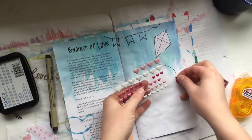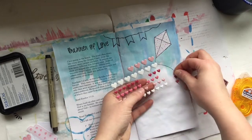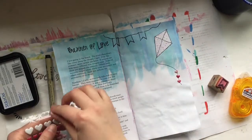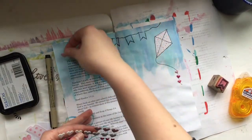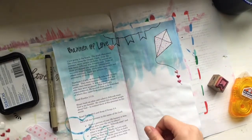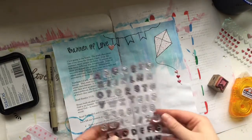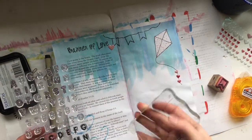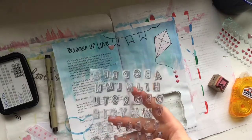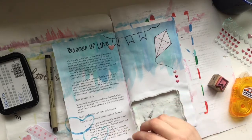I'm adding little hearts on the tail of the kite. One of the prompts on this page says 'draw a picture of your life banner or kite — what does your life say to others?' My hope is that people look at my life and see God's love: that it is the most prominent, biggest, brightest, and highest thing they see. That's kind of represented in the kite I drew, cut out, and put on this page.